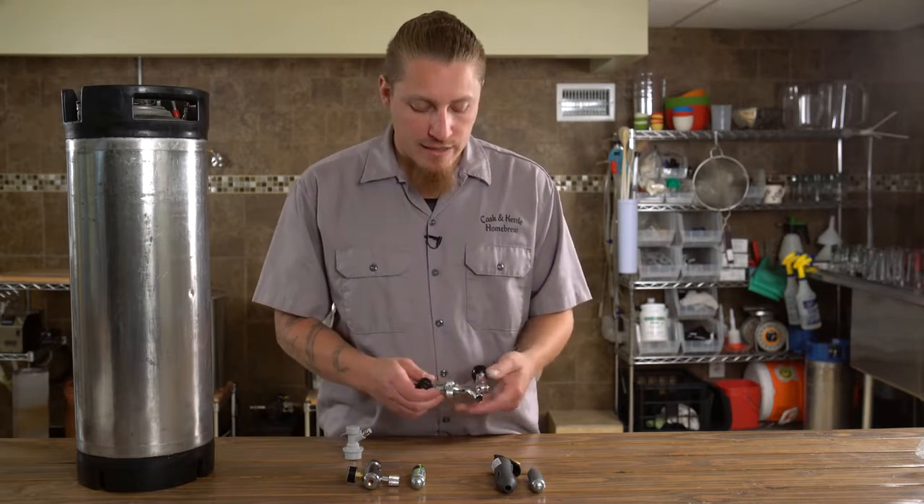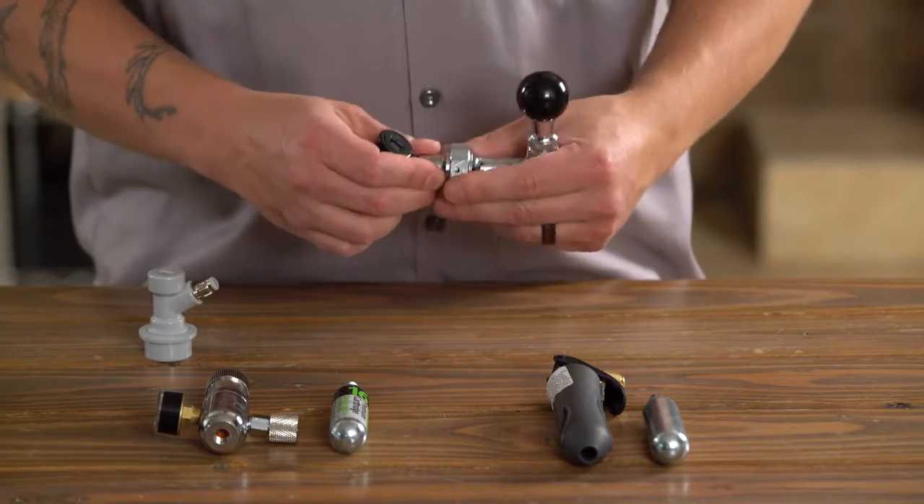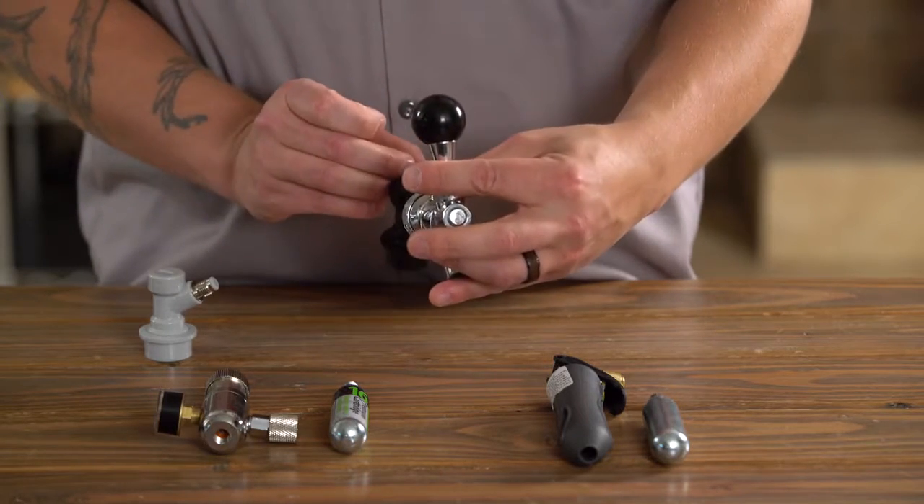Every disconnect is slightly different, so this can freewheel until you get your wrench on it and tighten it down into the exact clock position you like, just like that.